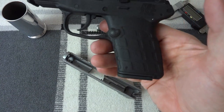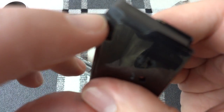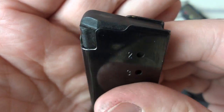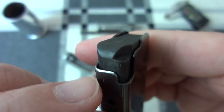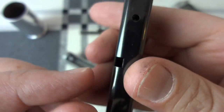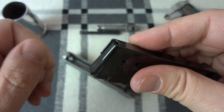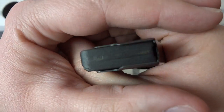Very positive feel to the magazine — I really like that. One thing I don't like about the magazine is this little ledge that tends to not want to engage the slide stop reliably. When I first got it, I beveled this area so that it would slide above the slide stop a little bit easier. As you might know if you read up on them, the Kel-Tecs tend to need a little bit of attention out of the factory.